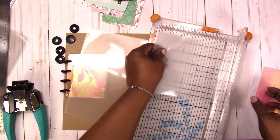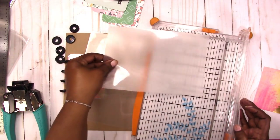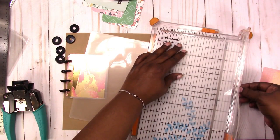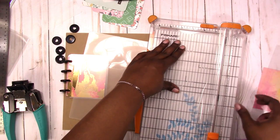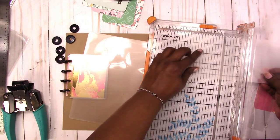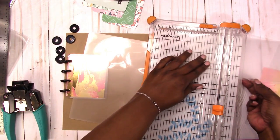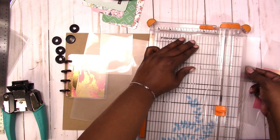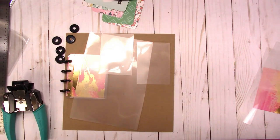I'm going to trim off the rounded corner part first — about a quarter of an inch — so that I have straight edges to work with. Then I'll turn it and trim at four and a quarter. Then I need to do three inches twice, so I'll do three — that's one pocket, remember there are two pieces of laminate — and then three again. Now we have our pockets ready to go.